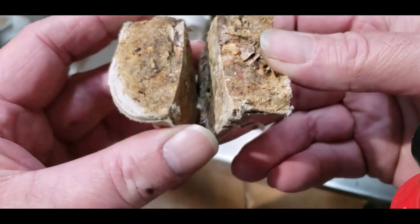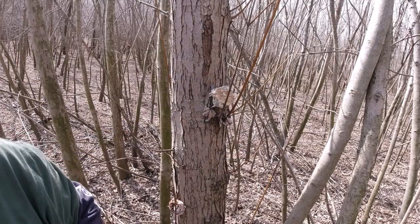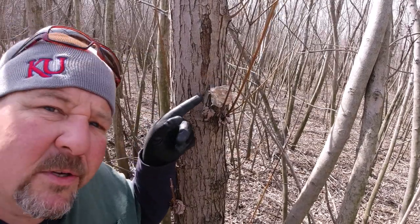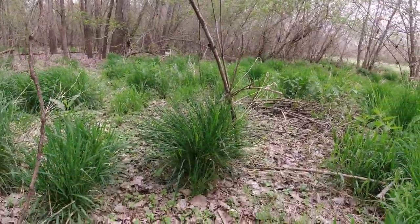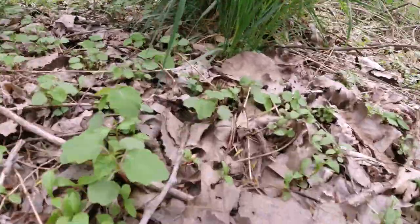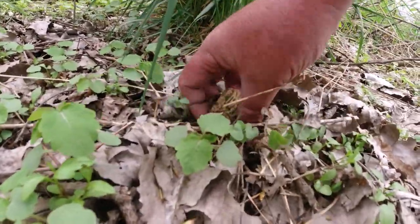I went ahead and cut one of these totally in half so you could see. There's thousands of morel spores in here. These morels, they're just not as smart as they think they are. They might fool some people, but not me. I get them.